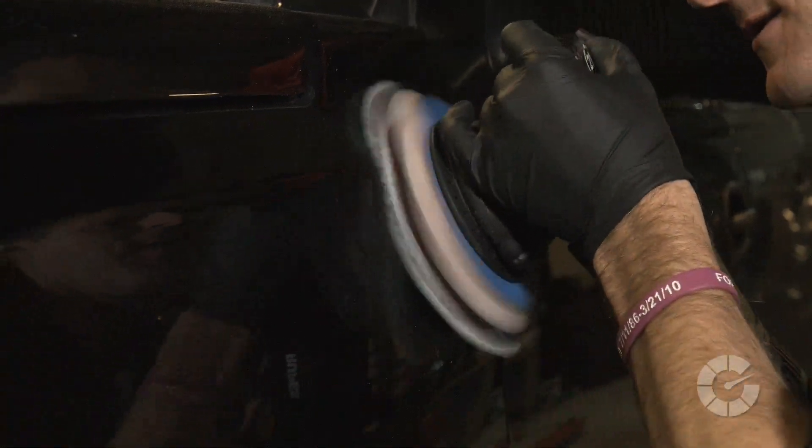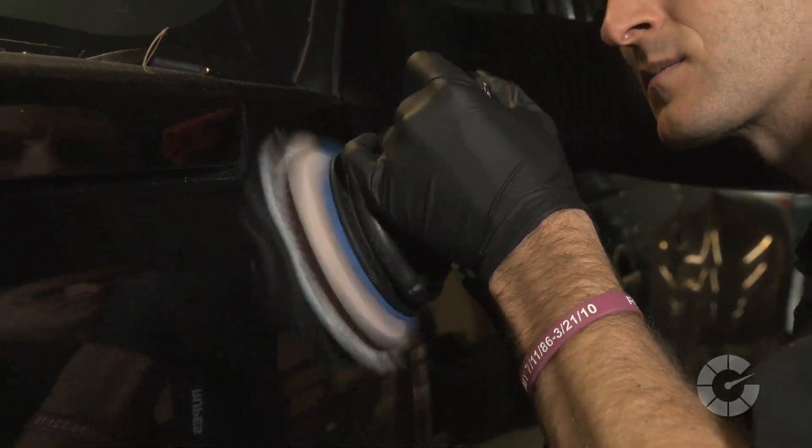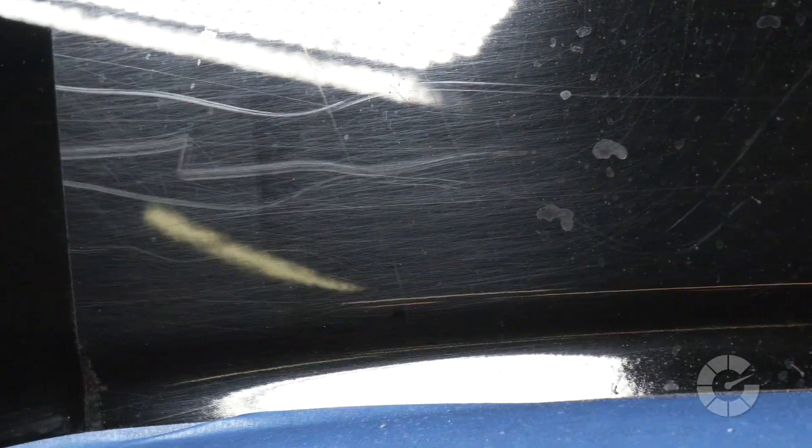The compounding process will remove scratches but leave behind a dull, whitish color. This is normal and to be expected. These compounding marks will need to be removed with a less abrasive liquid called polish. For more info on that, please watch our polishing video at autoblog.com/details.